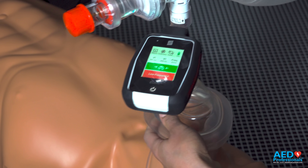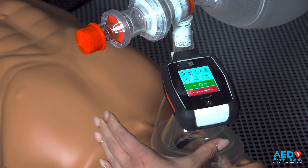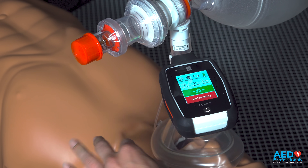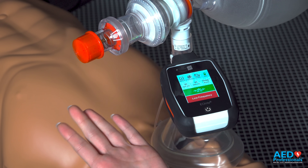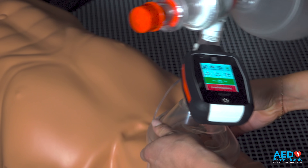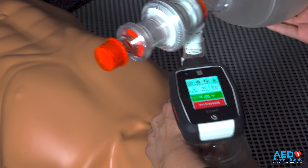First we're going to put our mask on our mannequin. The way that we've been doing it lately is with the C-grip, but we're going to opt for the OK grip because it allows for a more even pressure on the mask, especially for somebody like me that has a smaller hand. Three fingers under the chin for a lift.